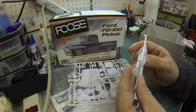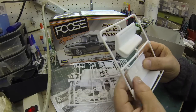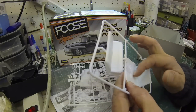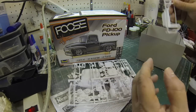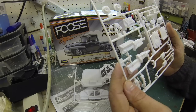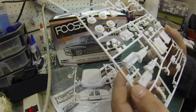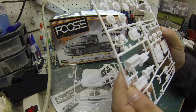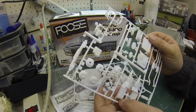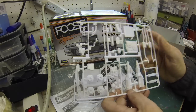The seat looks good. The interior looks nice — there's actually a pretty good texture to it, but I might do some flocking on that anyway. Here's the motor — beautiful. Look at that billet oil pan, look at the valve covers. A lot of good stuff here, a lot of good parts.